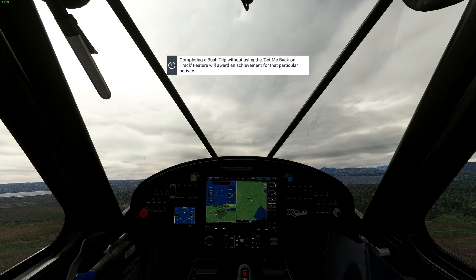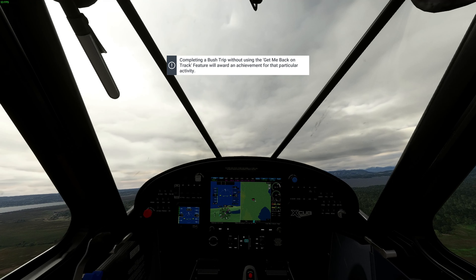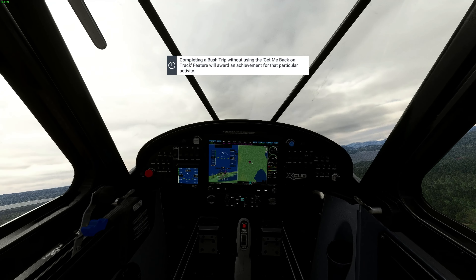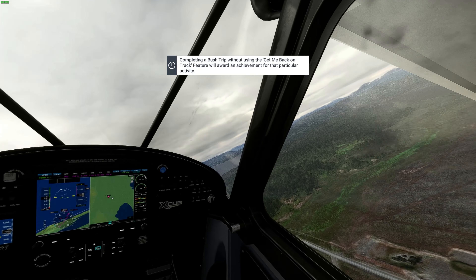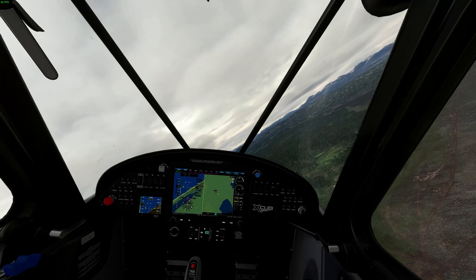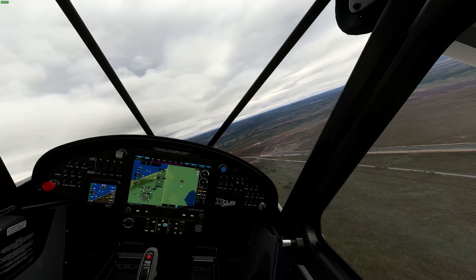Completing this without using the 'get me back on track' feature will award an achievement. This is one of the missions that Microsoft Flight Simulator has for you. Back overhead the airfield.